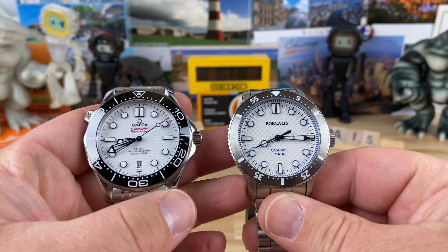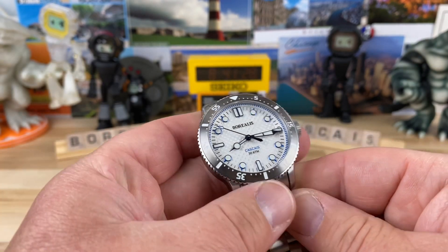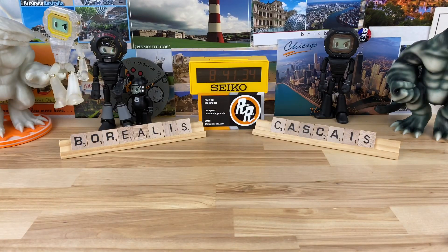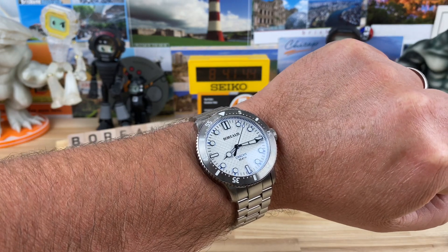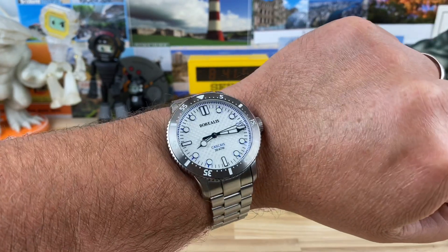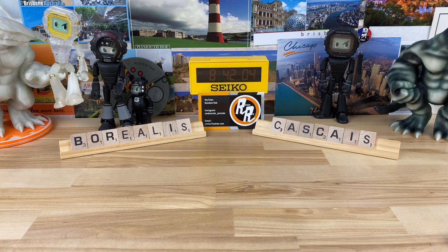I'll show it next to my Seamaster as a teaser — look how different it looks just going with a metal versus a black dial. It's funny how different dial colors and bezel color combinations can make a watch look so different in terms of sizing. As for my association with Borealis, I'm good friends with Carlos — we've become good friends over the years talking and him sharing watches with me. I really like the brand and what they're doing, and they have tons of awesome models that are hard to get. Whenever they do a pre-order they sell out.